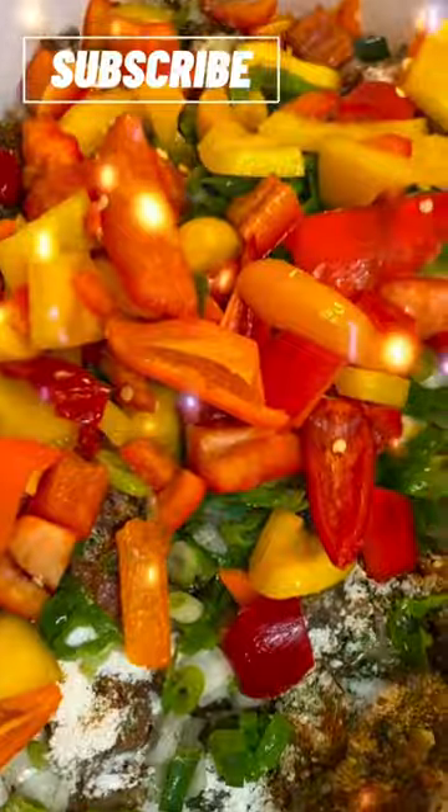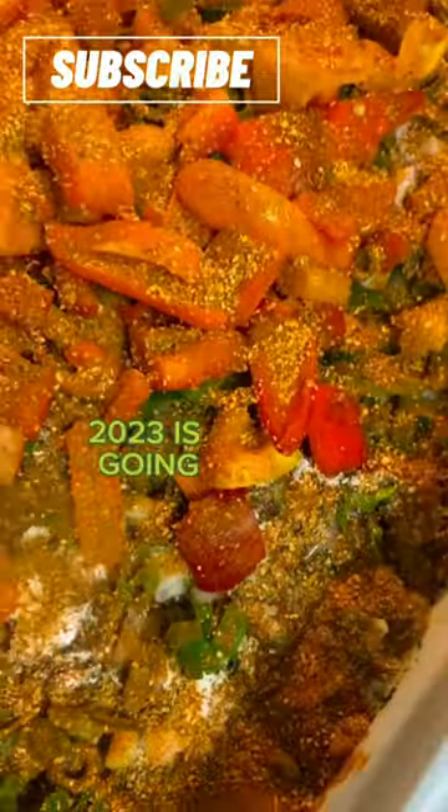I hope you guys stay blessed for this seasoning. For this Mother's Day 2023, it is going down at Rayleigh's Kitchen. Make sure you like, comment, and subscribe — show your girls some love.